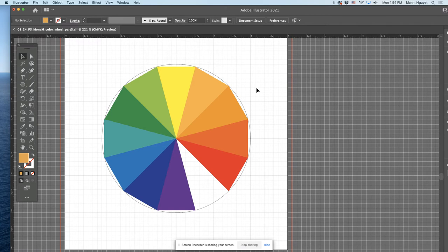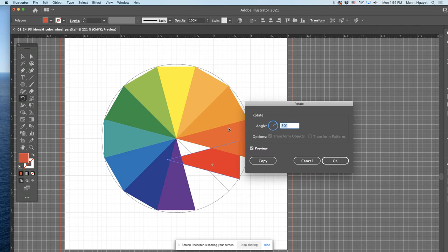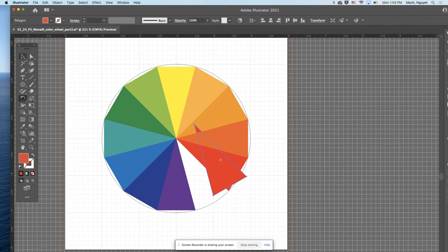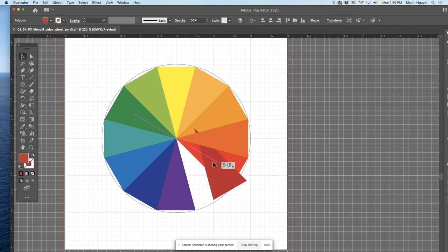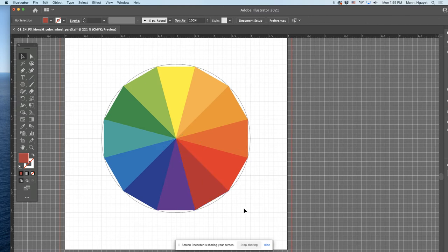The last one is red-violet. We always start with the primary and go clockwise, which is minus 30 degrees. Double-click, do minus 30, and make a copy. Change the color to red-violet — something with red and violet. Maybe this one: there's red and there's violet. Beautiful. Now deselect.